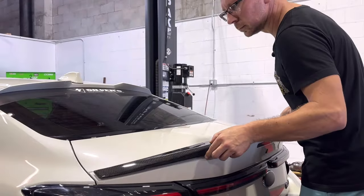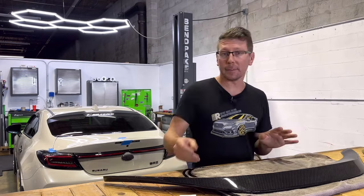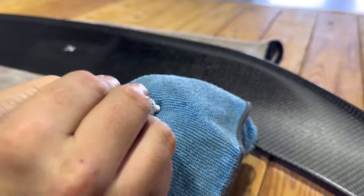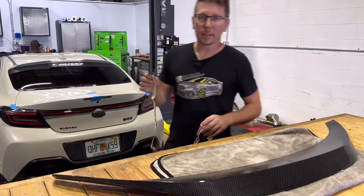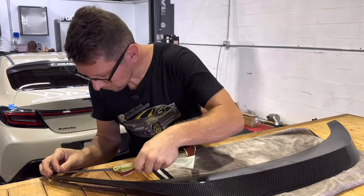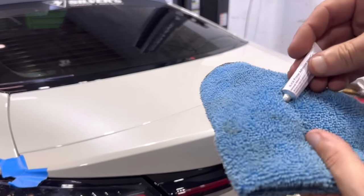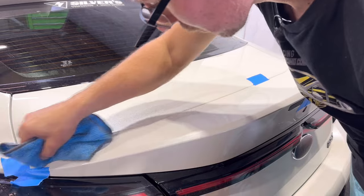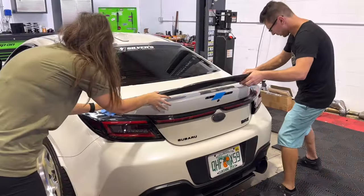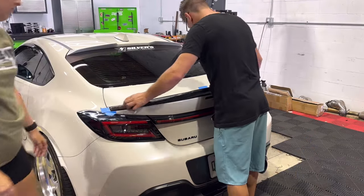Test fit your new spoiler for proper placement, marking your edges with painter's tape. At this point, we can clean and prep our duckbill surface using our alcohol prep pad and adhesion promoter that's provided with the kit. Install the provided 3M tape along the outer edges of your wing, plus in the center portion right in the middle. Apply adhesion promoter to the contact patch on our trunk lid. Remove the protective film from our 3M tape. With a helper, line up and install the wing to the trunk surface. Apply even pressure to ensure a good bond.